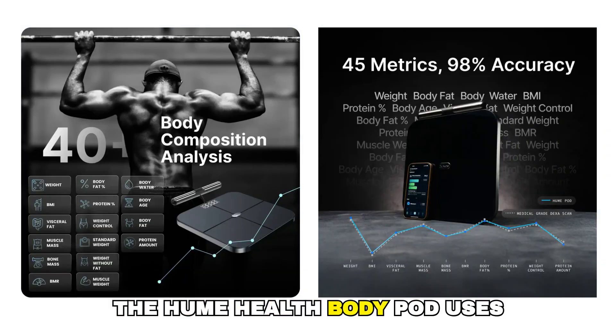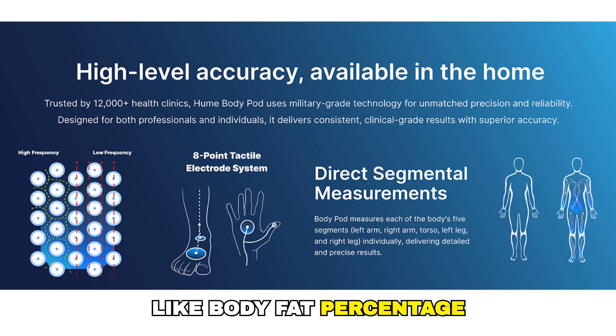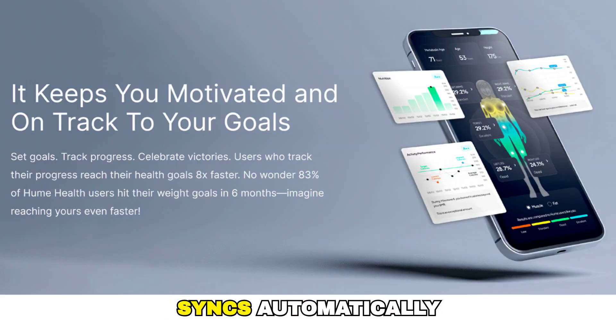Instead of only measuring weight, the Hume Health Body Pod uses advanced bioimpedance sensors to analyze things like body fat percentage, muscle mass, lean mass, hydration levels, and metabolic data. All of this information syncs automatically to the Hume app, where you can see clear charts and track your progress over time.